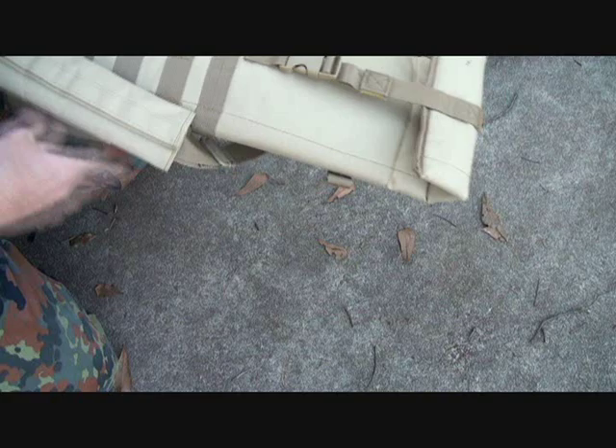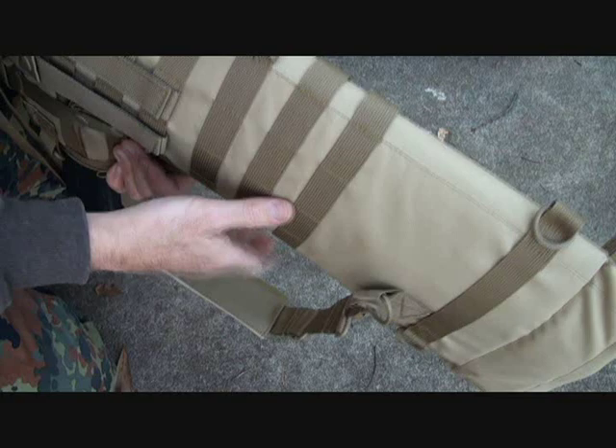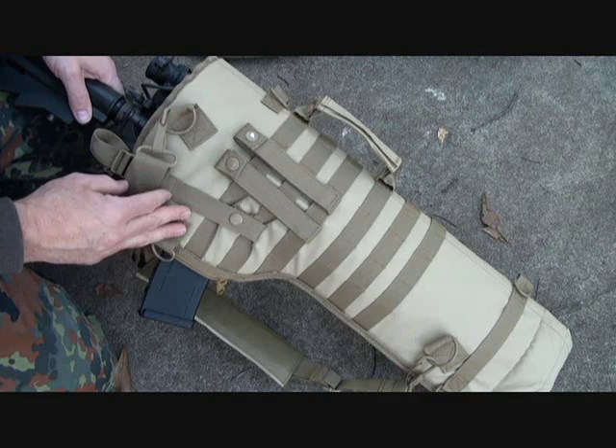It does have MOLLE webbing both front and back. Down at the bottom, this is for putting different size rifles — you can put up to a 20-inch rifle. Here is the 16-inch barrel — you can go all the way to the end. This is quilted and then you can adjust this with a quick release. There are D-rings all over this thing — six altogether, so there are three different positions, or you could probably go from end to end.